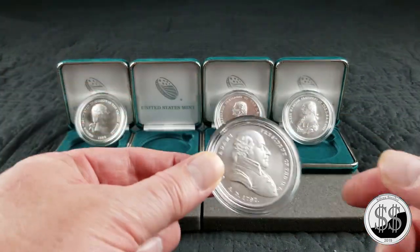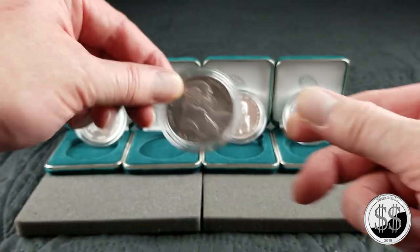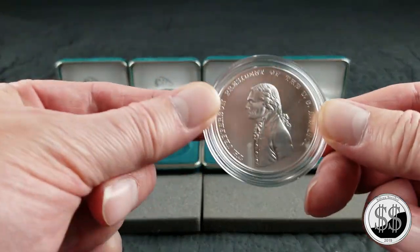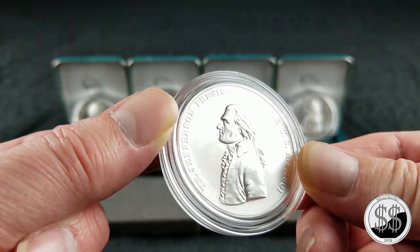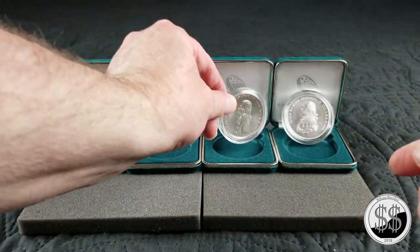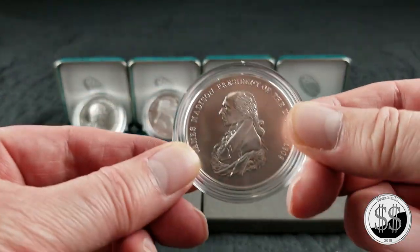John Adams, our second president. Thomas Jefferson, our third president. And the latest one that they just came out with — James Madison.